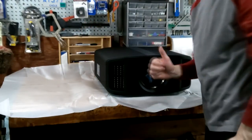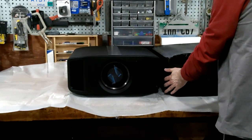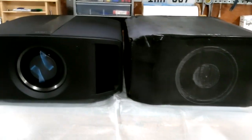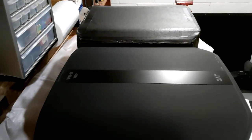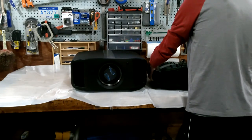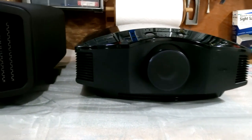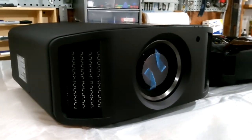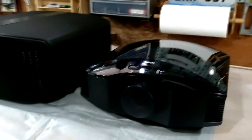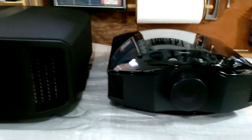Oh yeah, look at this beast! Just wanted to show my model versus the actual box — it's a little bit taller, which is good because it was a snug fit. JVC side by side with the Sony — it's quite a bit bigger. Wow, this thing's huge. It looks good — I thought the Sony was like a big impressive projector, but this is on another level.